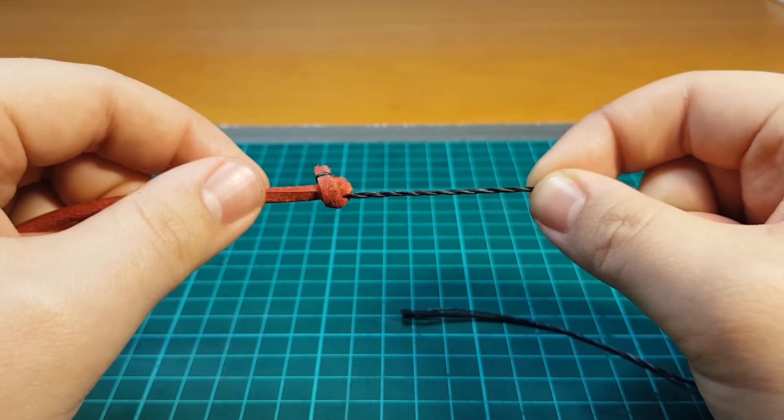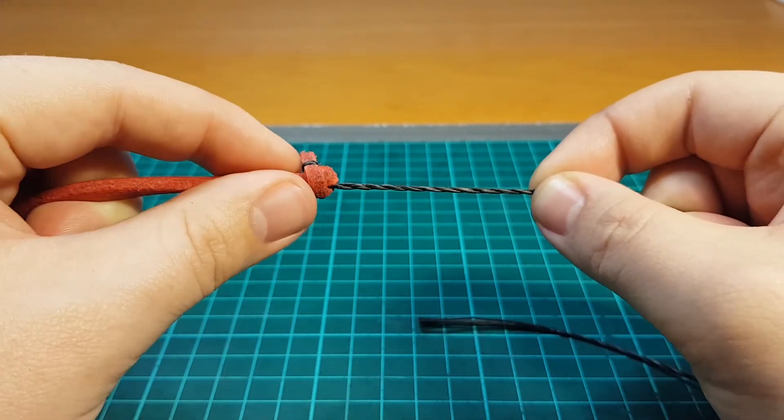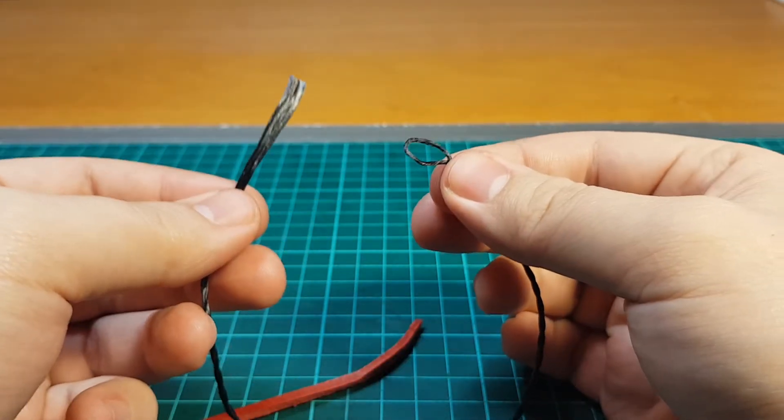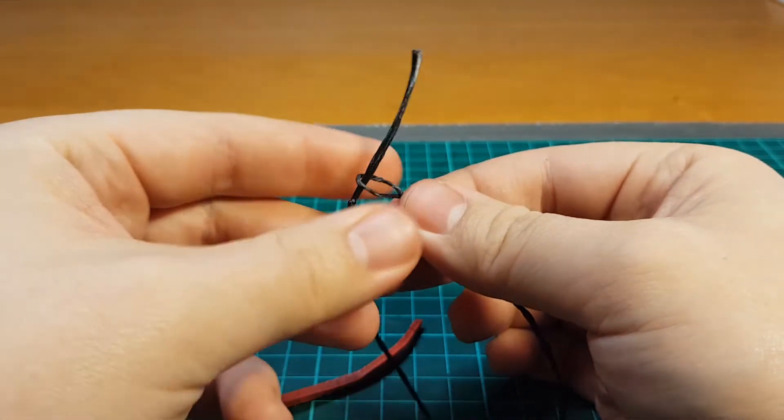It works and will the whip crack? Absolutely. Is it a secure knot? Absolutely, but not very streamlined. I strongly dislike this huge knot right here.